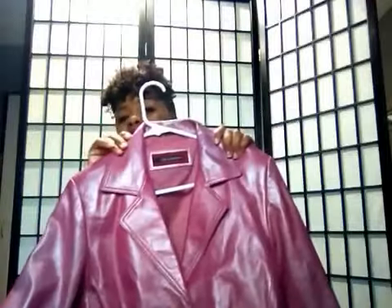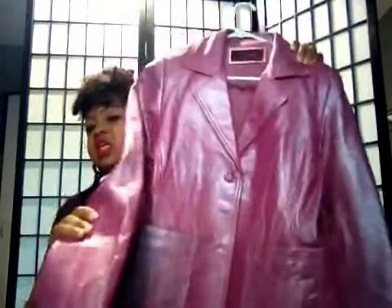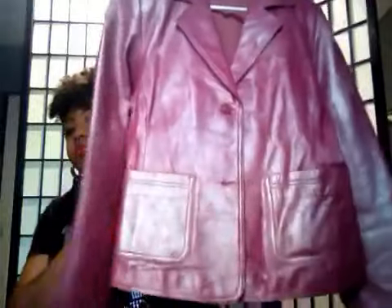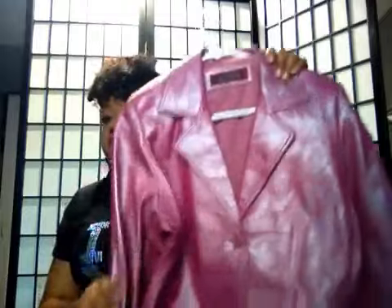We have a lot to get through, so we're going to roll through this. This one here I got from a resale shop, and I thought it was really cute because I like the sheen on this particular blazer. This one is a blazer, and it is really cute. This is just a gorgeous, shiny, iridescent pink. I really do like this blazer — I got this on a real low at a resale shop.